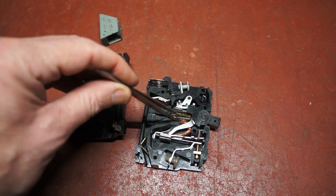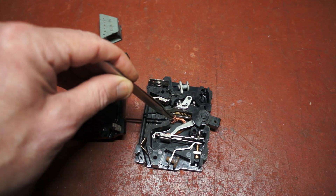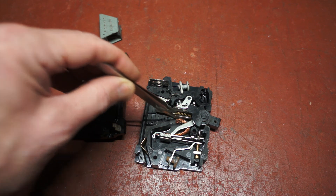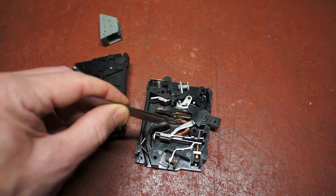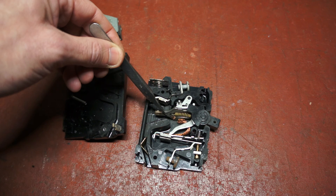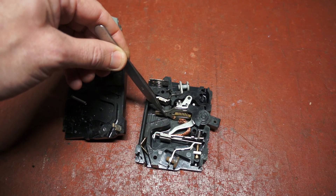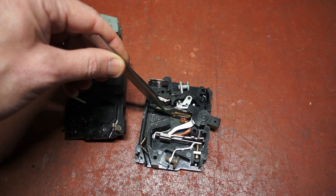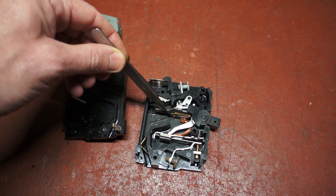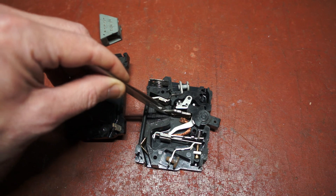As the mechanism has repeatedly been used, the copper braid has fractured — it was never designed for this kind of service. So what's happened is that the entire circuit current has flown up through that spring, and with all the circuit current flowing through the spring, which was never intended for that purpose, it has overheated and lost its tension. Hence the failure.